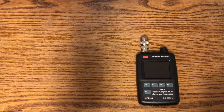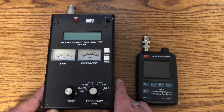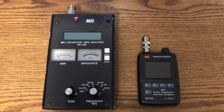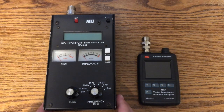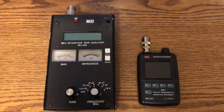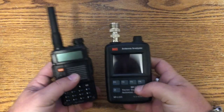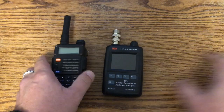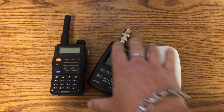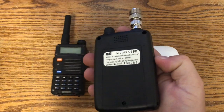Just to give you guys a relative idea of size, here it is compared to my regular MFJ analyzer — this is the MFJ269. Here it is next to a Bofang. It's pretty much the size of a Bofang — incredible. Here it is next to an Apple Magic Mouse. Tiny, lightweight, portable.